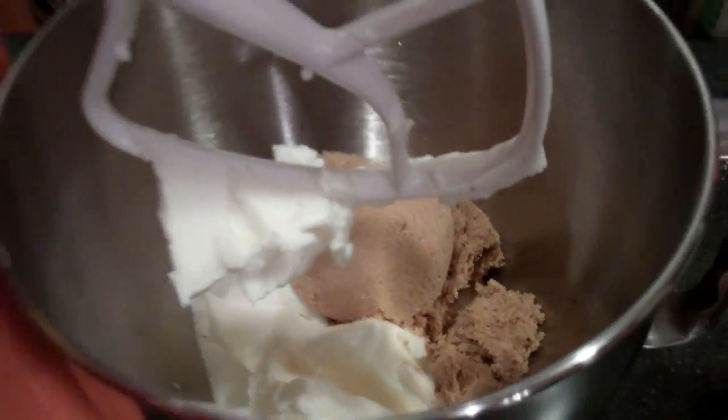So, step two: put your shortening and your sugars in the mixer. Take it down and lock it — that's a 'take it down and lock it' song I just made up. Yeah, boy.